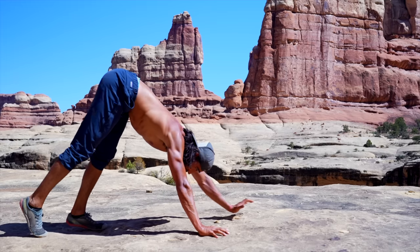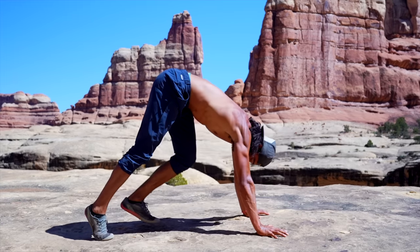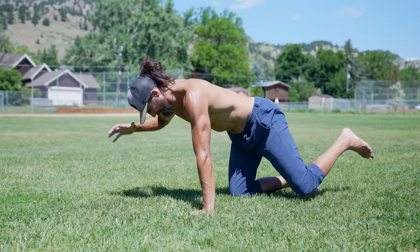This is Strength Side, so of course we have to do something a little weird. The third type of core exercise is crawling. Now, this doesn't mean you have to be the person crawling all around the gym. This category includes planks, mountain climbers, push-up variations — basically anything that gets your hands and your feet on the ground at the same time.